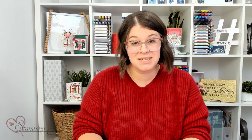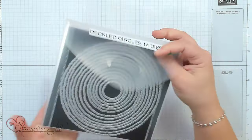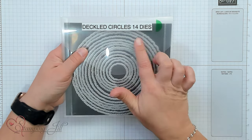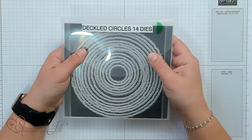These are some super fun dies that are currently in the mini catalog and they are so fun to play with. There are 14 dies that come in the die set and it has been a go-to die set for me. I wanted to come up with some different ideas for gift card holders using it, so I'm going to show you one of those ideas now.